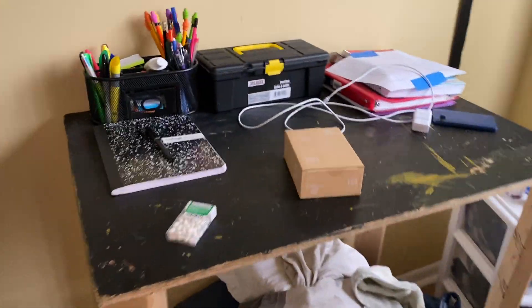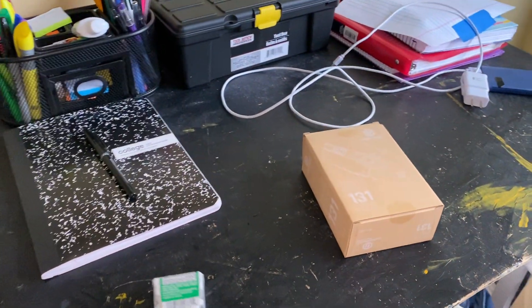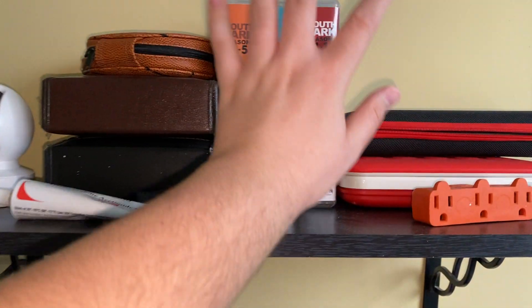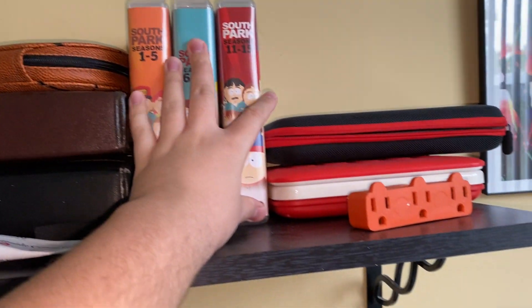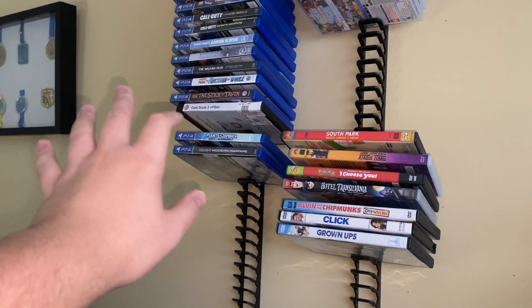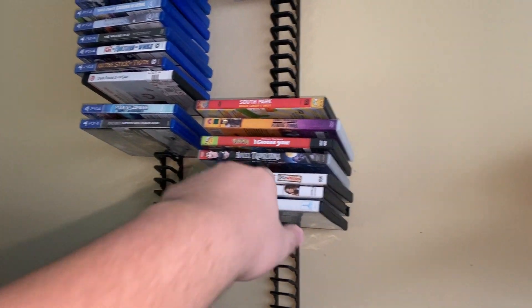And this one is my table. I like to do my table projects. This is a TikTok. This is my DVDs — I like to watch it. And this one is my games. I like to play, and this one there are movies.